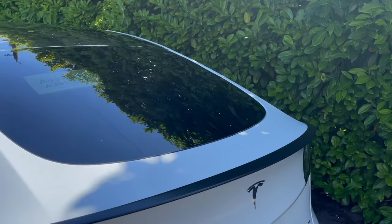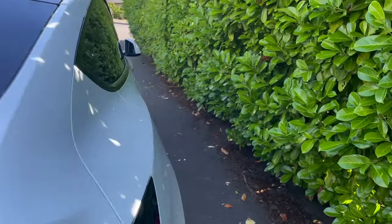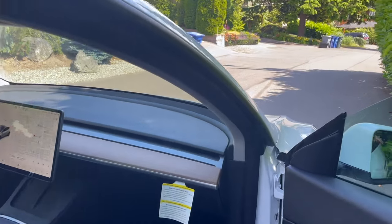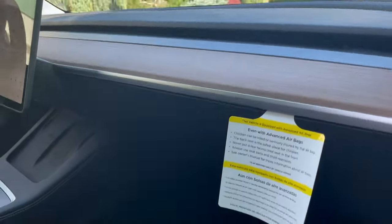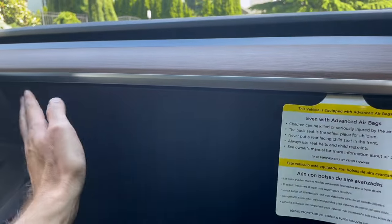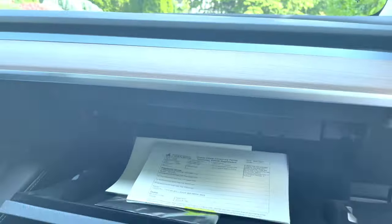Another little thing we discovered is that it comes with a USB stick for the sentry mode needs. I didn't realize this is where it was, but this is where it is. Okay, here we can see in the new Model Y the USB stick is here. Let's see if you can read that — yep, 128 gigabytes.